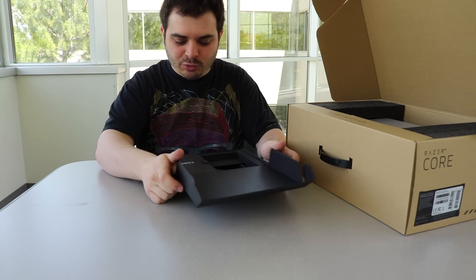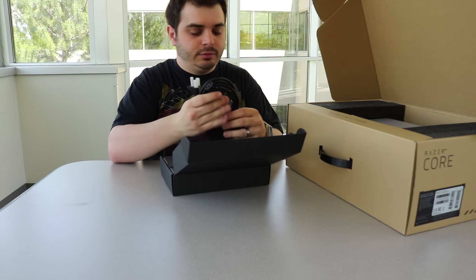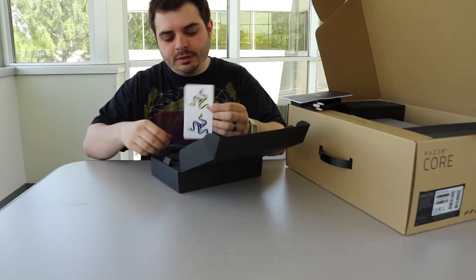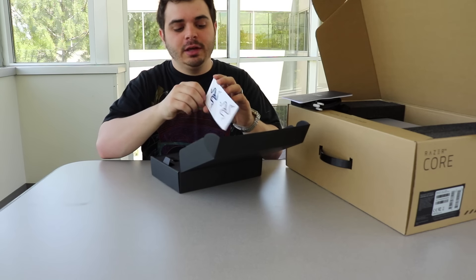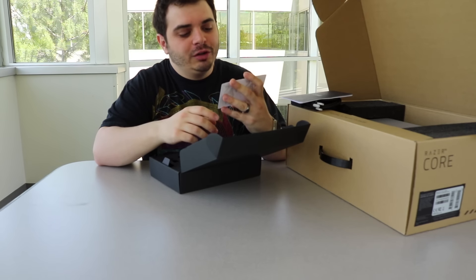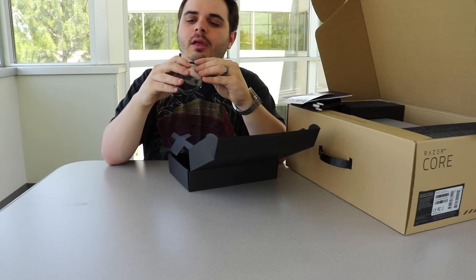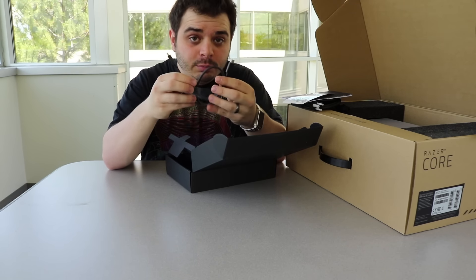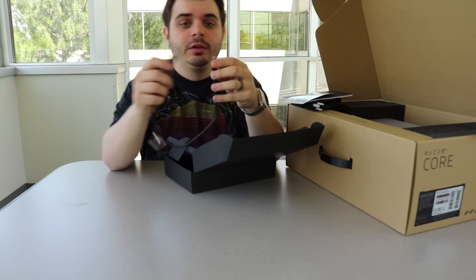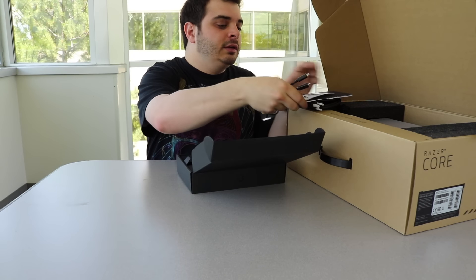First, let's open up the accessories box. Power cable, standard power cable, standard issue instruction booklet, some of the very highly coveted Razer stickers that have the shiny holographic look on them. And then the Thunderbolt cable, which is really short — not what I was expecting. It looks just like the USB 3 cables, obviously. And that is everything in the accessories box.